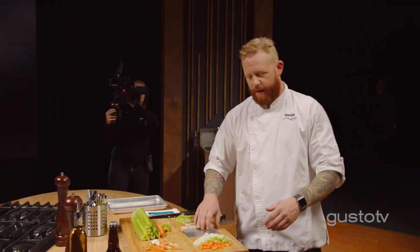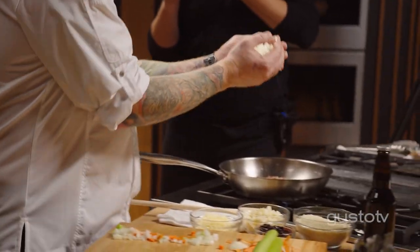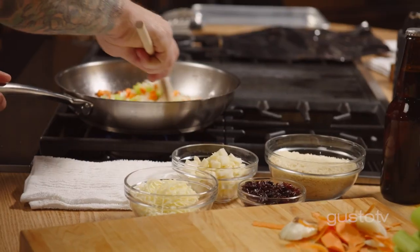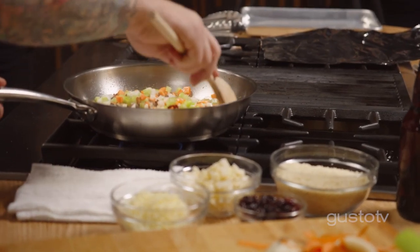What goes better with pork than more pork? Mirepoix — the base of all cooking — into a pan with bacon rendering out. This is going to cook slowly and caramelize in the bacon fat.